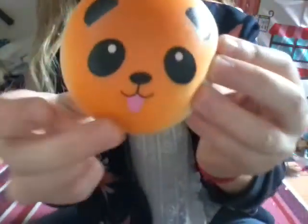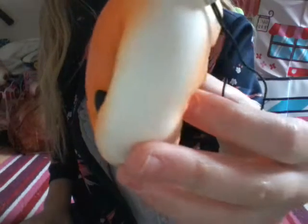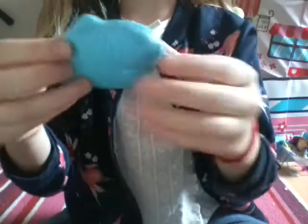Pretty surprising especially in the middle. I've got two of my favorites - another panda bun with the tongue poking out. It's a nice brown color, like it's baked. It kind of smells the same - it's one of the softest ones. Then I have this blue fish - very nice. It has bubbles in it but I'm fine with that. It is mega soft, pretty thin but I still like it.